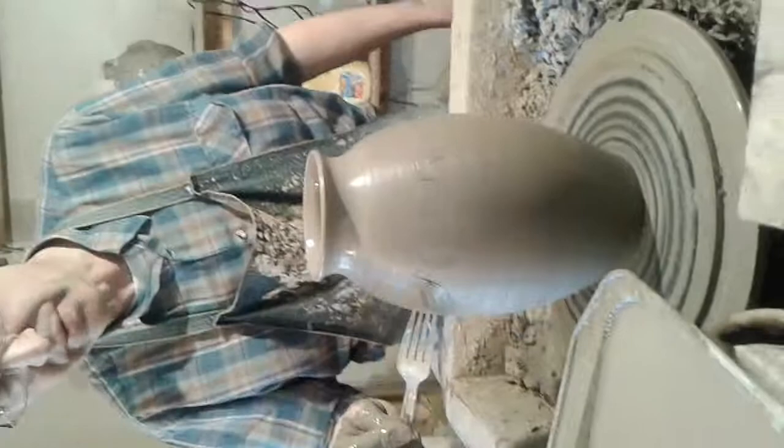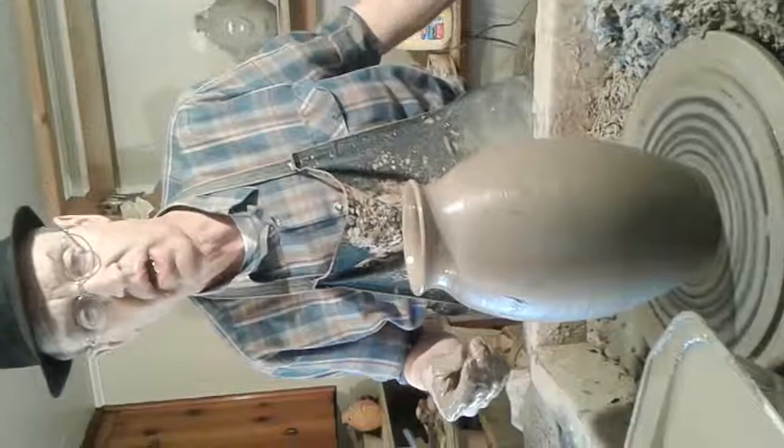So that completes the pot. The pot's completed now, and that's the end of the process. I hope that you enjoy watching this video of this piece of pottery being turned on the wheel.